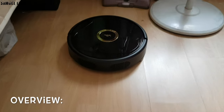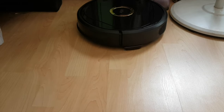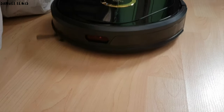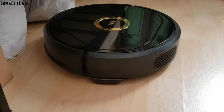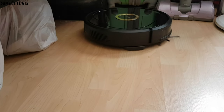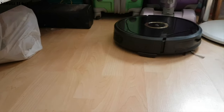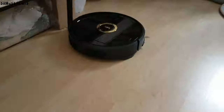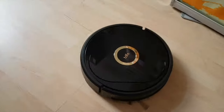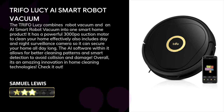Overall, I find the Trifo Lucy robot vacuum cleaner a really innovative and versatile robot designed to ease the workload of cleaning your home's floors. I love the elegant and classy design, and the front camera gives me a live view of what's going on around my home even when I'm out, alerting me to any suspicious movement. If you'd like to find out more about the Trifo Lucy robot vacuum cleaner, you can find the details in the description box below. Thank you for watching.